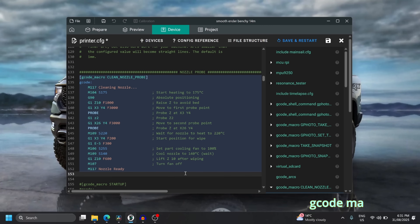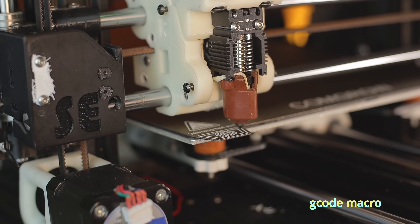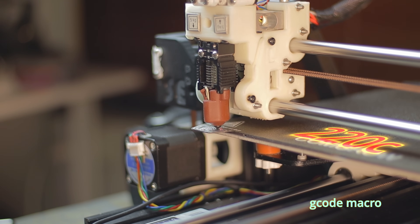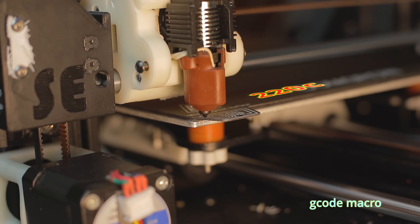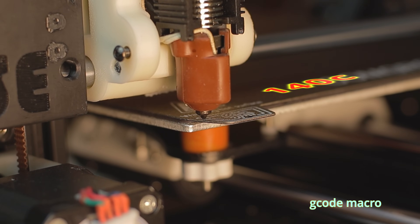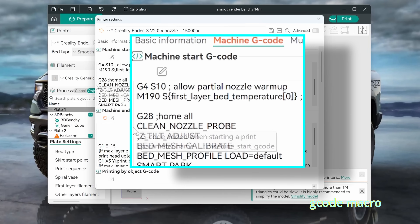Finally, let's add a macro to clean the nozzle called CLEAN_NOZZLE_PROBE. Here's how it works: it probes two points on the bed. At the second point, while still touching the bed, the nozzle starts heating up. Once it reaches 220°C it moves back to the first point and wipes the nozzle clean. It then retracts 5mm of filament and sets the part cooling fan to 100%. While staying in contact with the bed it cools down, and when it reaches 140°C the nozzle lifts off, the fan turns off, and a message appears: 'Nozzle Ready.'